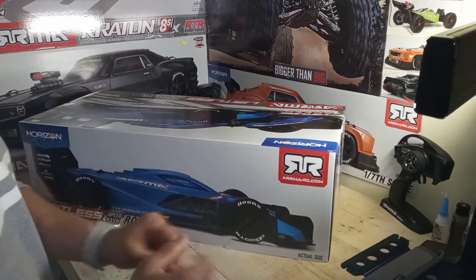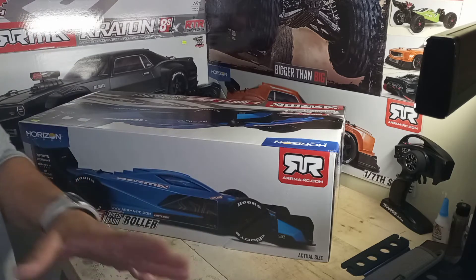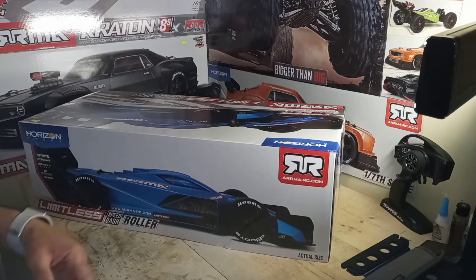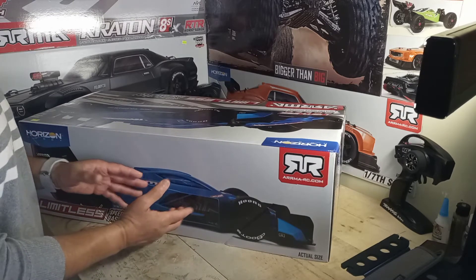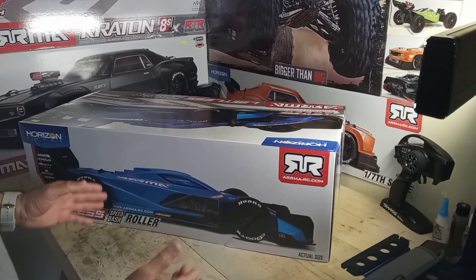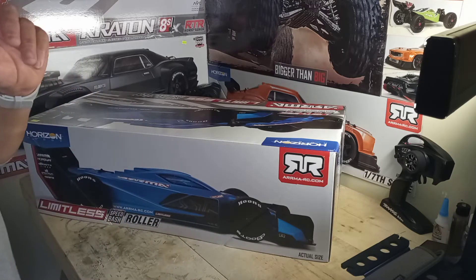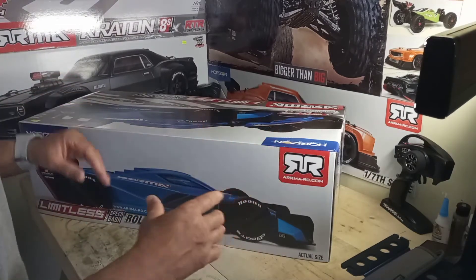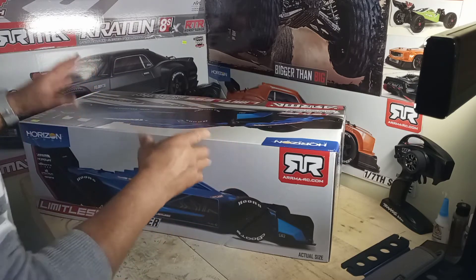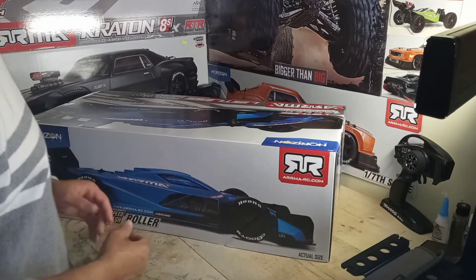So what I'm gonna put in this bad boy — I'm not gonna keep the element of surprise — I got the system from the X-Maxx. You know the 8S X-Maxx. I'm gonna take that system out and put it in here. The X-Maxx is heavier than this — this is maybe 10-11 pounds, but the X-Maxx is like 19-20 pounds. With the 8S system in this lighter vehicle, I'm expecting to get some good runs. I already have that system from the X-Maxx so I'm not going to go out and buy another one.